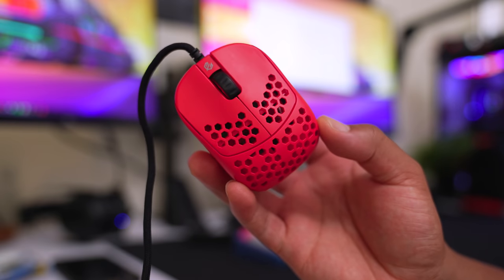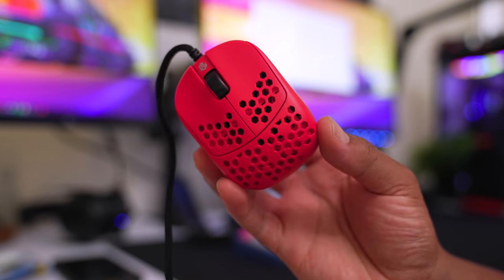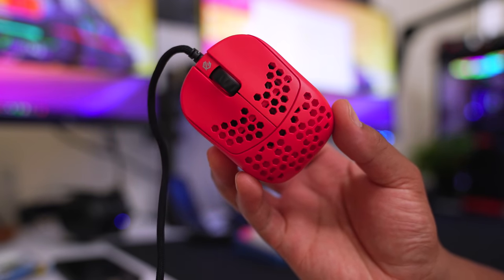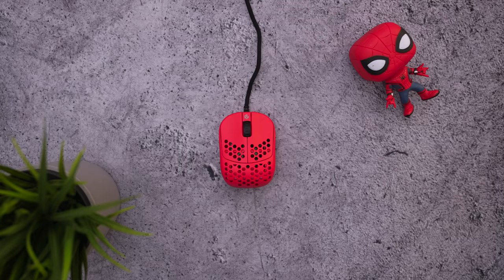I do want to touch on the coating - it's really good. But it would be great if G-Wolves included some extra grips in the box. I know this is a sample so they might not be included right now, but I think having grips on buttons 1 and 2 and on either side would be pretty great.